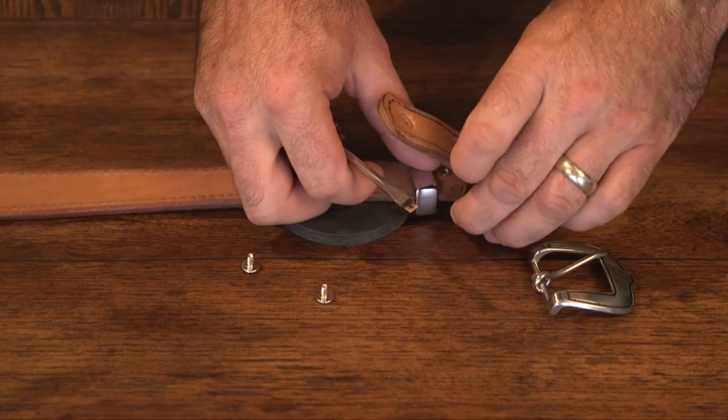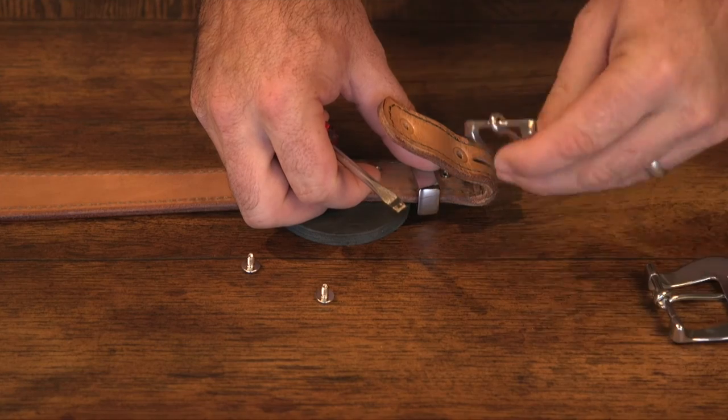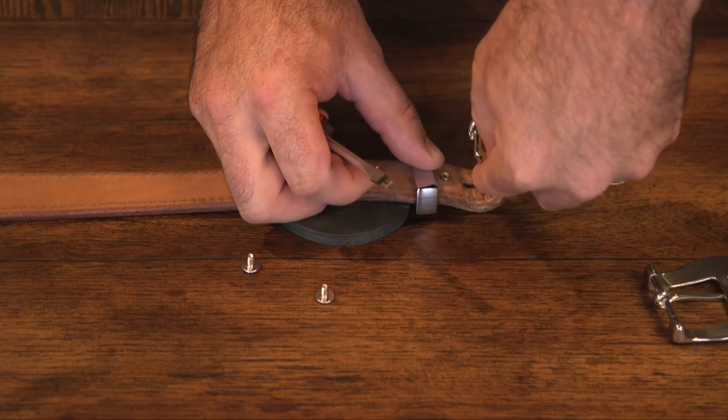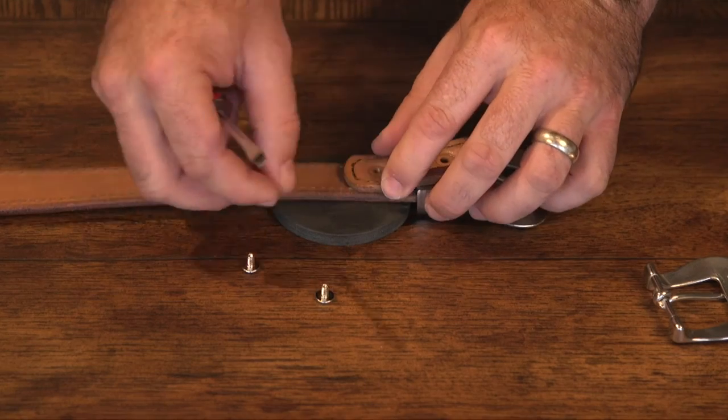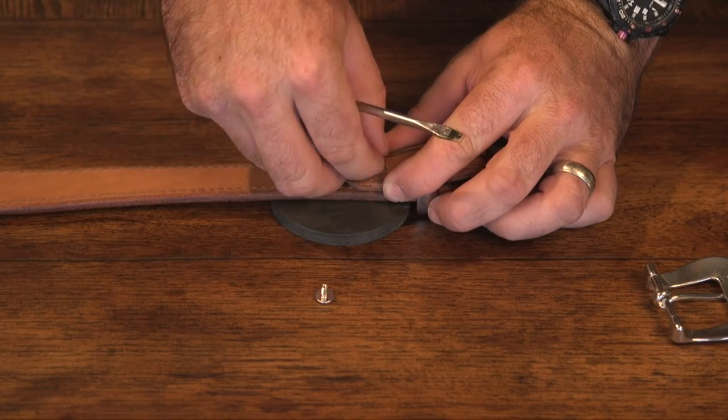All you do is open it up, slide the buckle off, slide the tongue of the buckle from the rear side of the belt, and just reverse it around the screws.